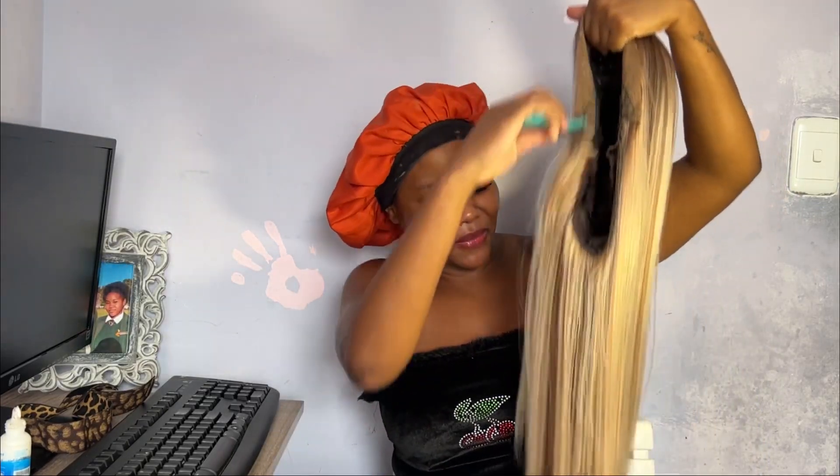Let me tell you what happened — I shot this video when I first received this wig, but I lost the footage, so I have to shoot it again.